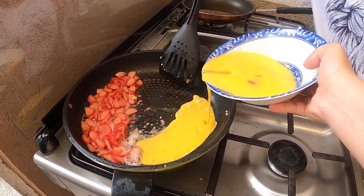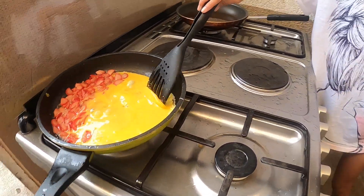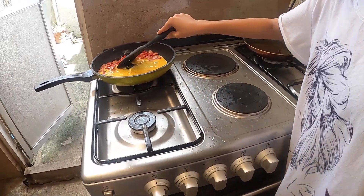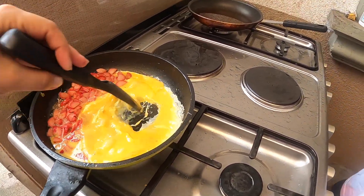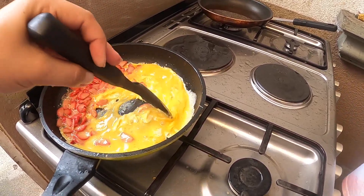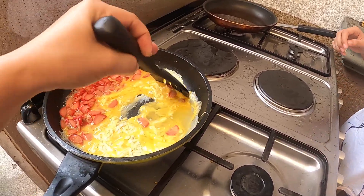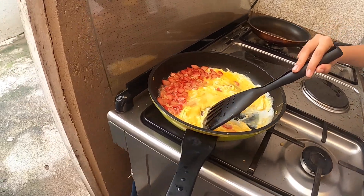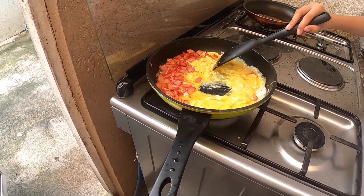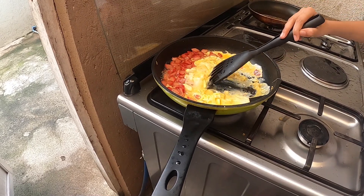Okay, stir the egg. One, two - ready? Stir it. No, no - only the egg first. Just do it like this - you see? Until it becomes like that. Until the egg is cooked like that. That's how you do it, and then after that you're going to put the rice in.